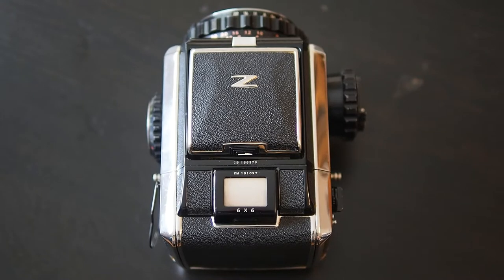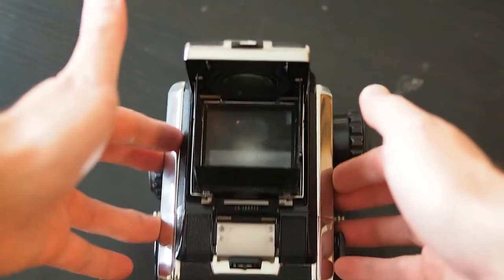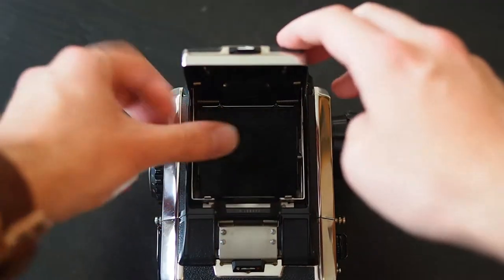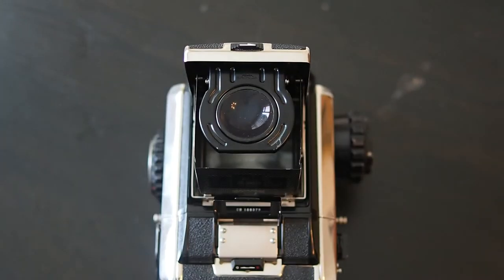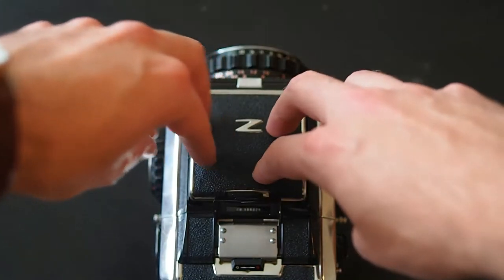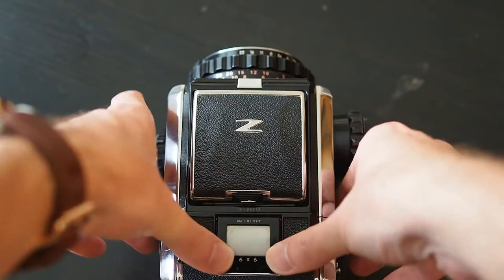So this is a top-down view of the Bronica S2A. As you can see, not a lot going on here. There you can see down through the viewfinder — it looks straight down and out of the lens. It's a standard SLR just like most cameras. It's also got a little pop-up magnifying glass so you can get a better look if you're focusing close up. It's ground glass — it's a really bright viewfinder actually.